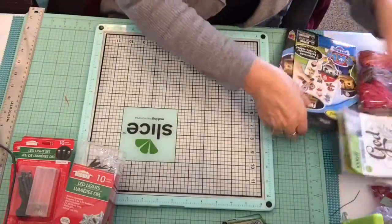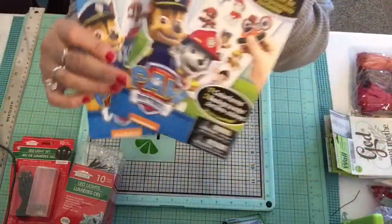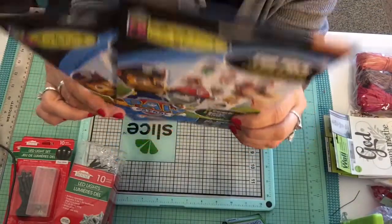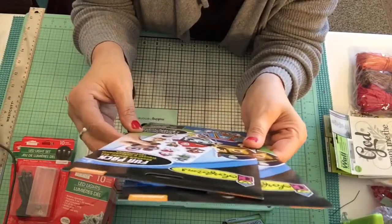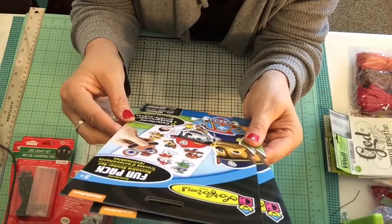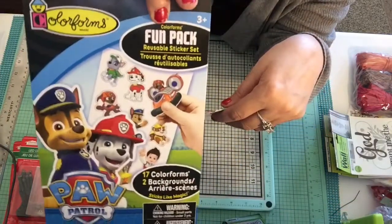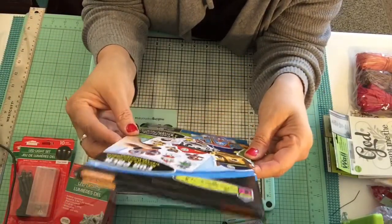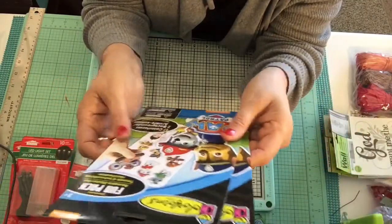A couple of other fun things I picked up were these Paw Patrol colorforms — very popular with young kids. I'm going to make a little gift basket for one of my little friends. It has 17 colorforms and two backgrounds. They didn't just have Paw Patrol — they also had Disney Princesses and different ones.